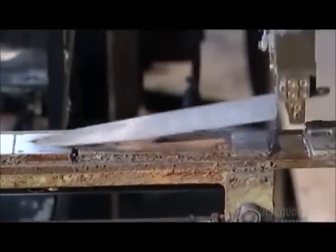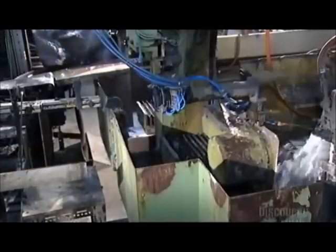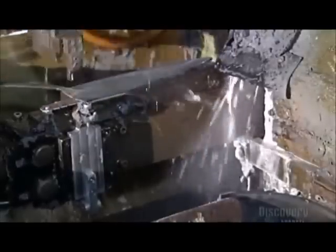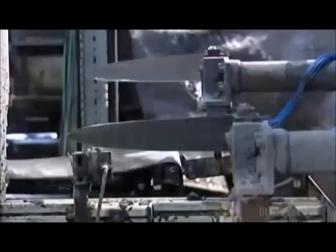The automated process for this bigger blade is a bit different. This robotic arm holds the blade in a grip rather than through fast-acting suctioning, because it takes more time to grind this big blade called a cook's knife. So this arm holds onto the blade a few seconds longer. But if this makes you nervous, relax — the robot doesn't have a habit of dropping them.